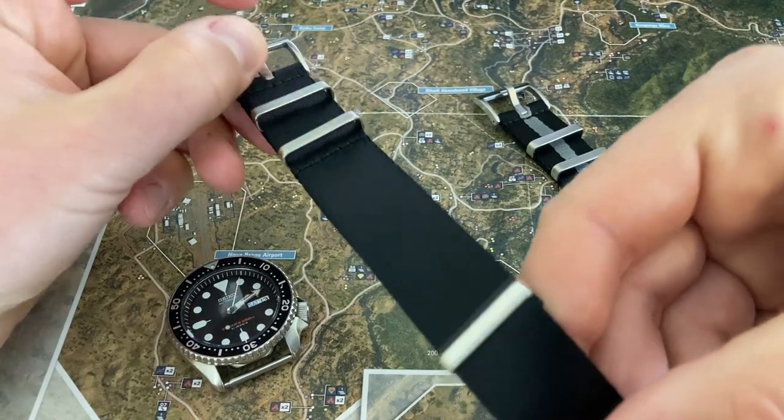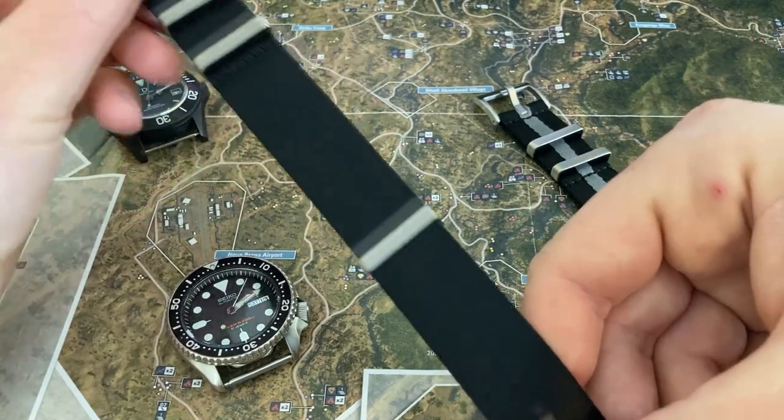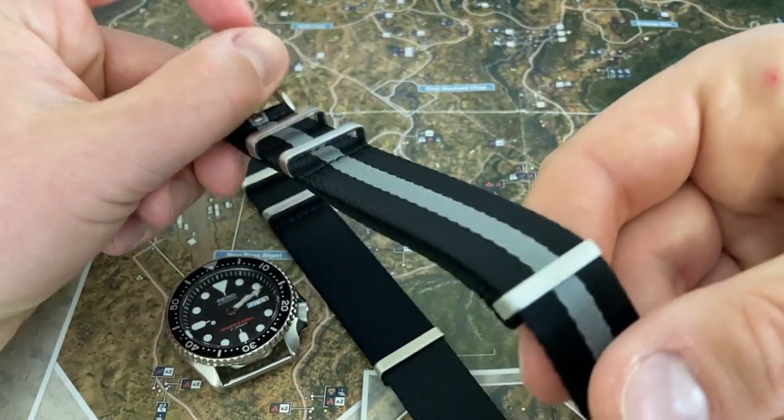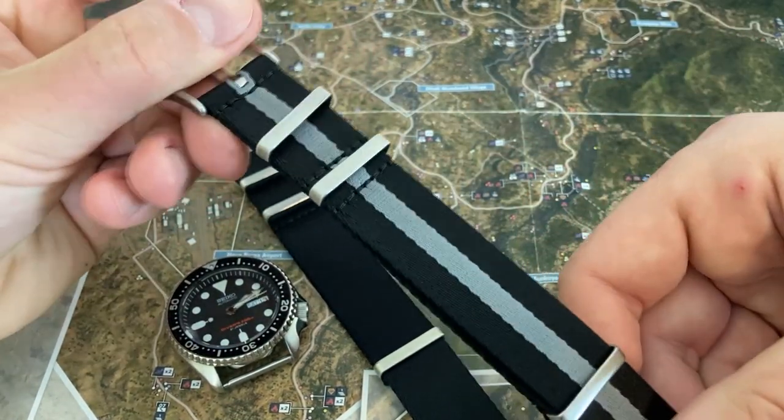You can get polished steel on the Black Stealth one, but you're not able to get polished steel with the Asphalt one. I'm not 100% sure why that is.